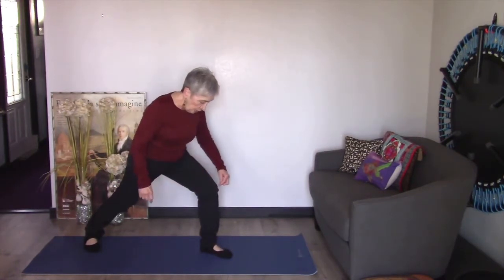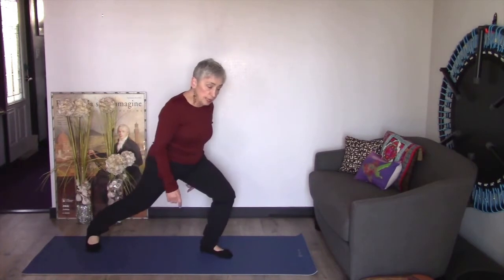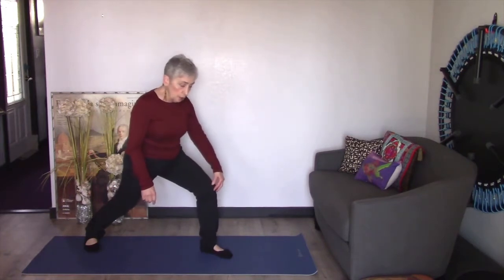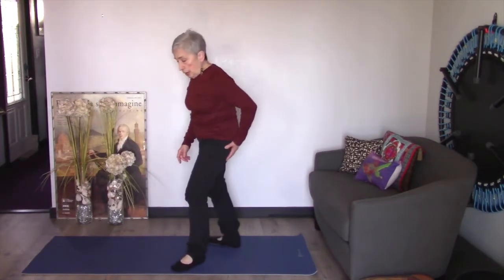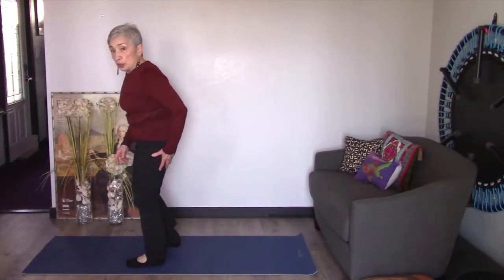There are a couple things you want to know when you're in this position. First, the knee and the ankle should be in a straight line, so make sure that the knee doesn't go over the toes. That'll hurt your knee, so if your knee is hurting when you do this, you've got to pull it back. Second, your work is really in your glute, right here, and that's what we're going to focus on today.